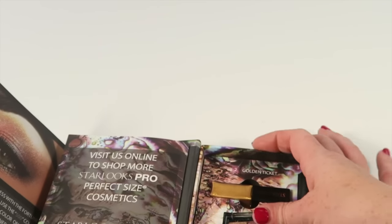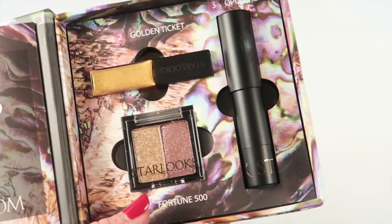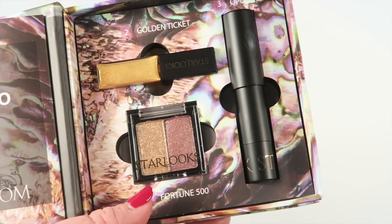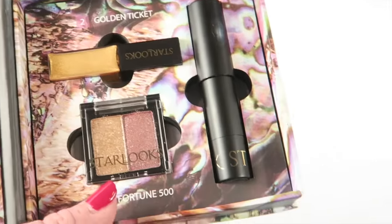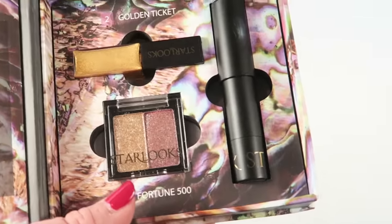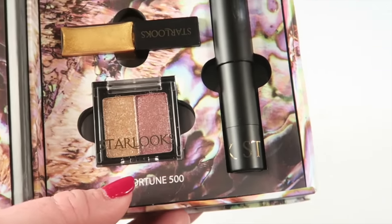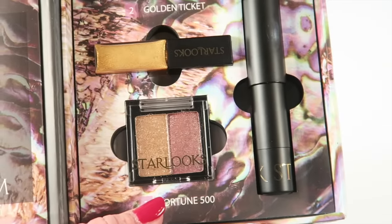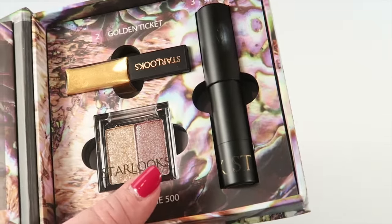It's a very sparkly, fancy collection this month at $12. You're getting a lot of product — it's not like you're getting a tiny little sample. The eyeliner, dramatic as it is, is going to last you a long time. It's not something you'd necessarily wear day to day — it's more of an evening, dressier look. I love the shadows; those are really great.